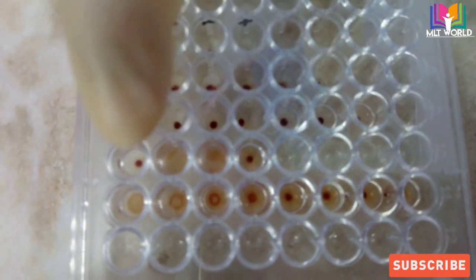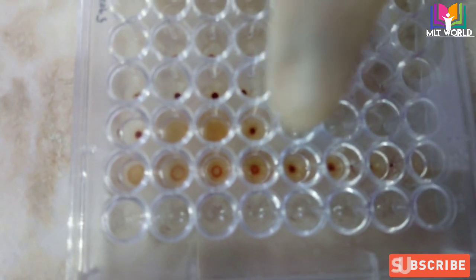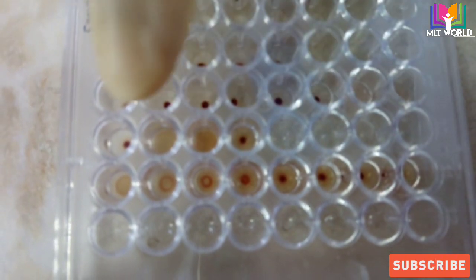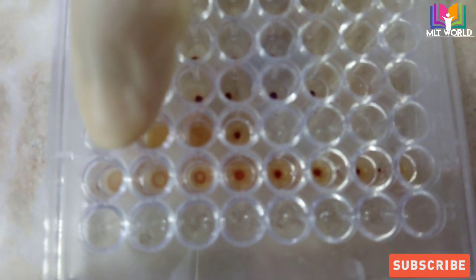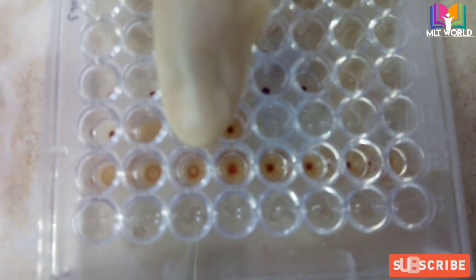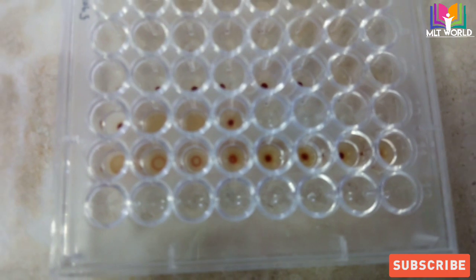We will report the test as TPHA positive with the dilution written in brackets — 1:320 dilution. That is how we read and report the TPHA result and perform the dilution method. Almost all kits — whether Atlas or Spin React — have the same reagents, the same method, and the same dilution method. That is how we perform the TPHA test in the laboratory.